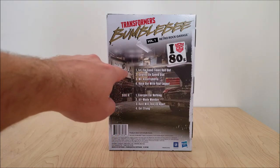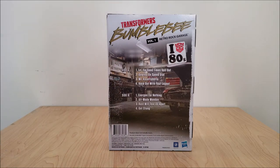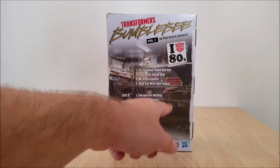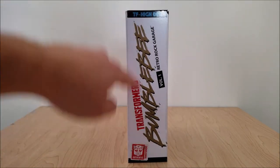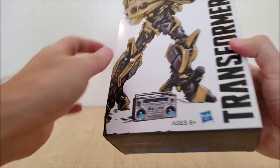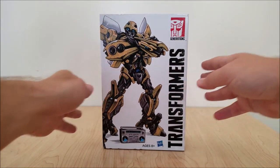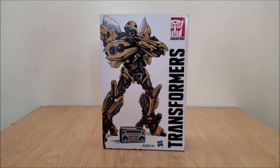Side A, Side B — just like old audio cassette tapes had for all you youngins that aren't familiar. Got some songs on here: 'Let the good times roll out' — they're all Transformers puns. 'Got You on Speed Dial,' 'Mr. Cassetto Bato' instead of Mr. Roboto, 'Rock out with your leg out' — I get it, leg out like the Transformer — 'Energon for nothing,' 'Alt Mode Monday,' 'Rust will tear us apart,' and 'Get Stung' because, you know, Bumblebee. And it's got this cool image of a garage — car being worked on, tool bench, all that. A lot of detail. They have a worn appearance to the edges, intentionally cut in a jagged fashion to look like an old worn out cassette sleeve. A nice little touch — a good way of having a worn looking box without an actual worn box for all you inbox collectors.